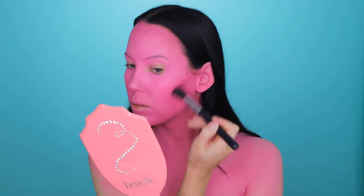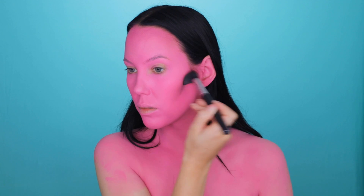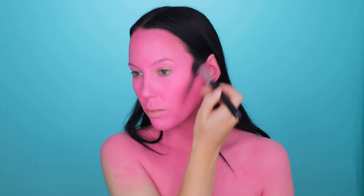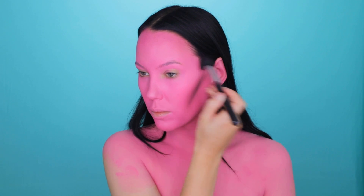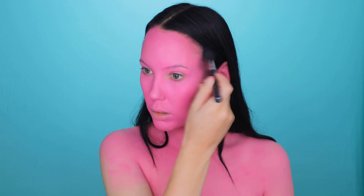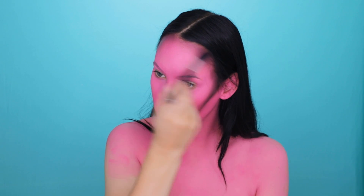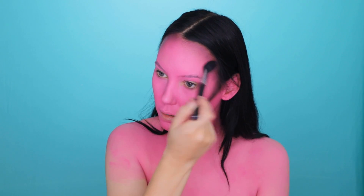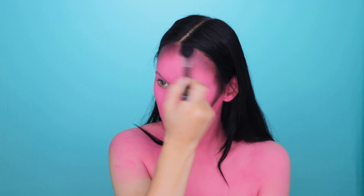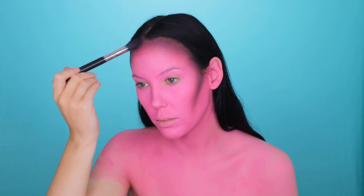Now I took this palette from Jolie Beauty and I'm mixing four shades together — a black, a burgundy, and a pink shade. I'm going to take the Sigma Beauty F35 brush, which I normally use to apply powder under my eyes. I'm going to carve out the cheekbones and apply it all around my hairline so the makeup fades into my hair. I kept blending and blending, then added a bit more black eyeshadow around the edges.